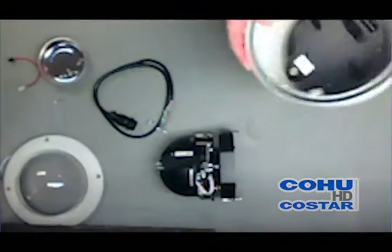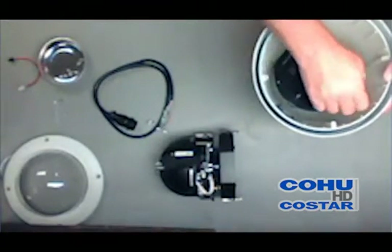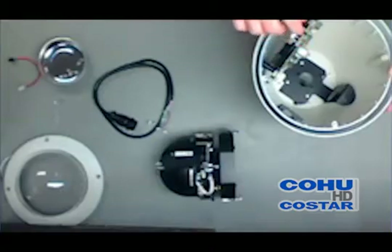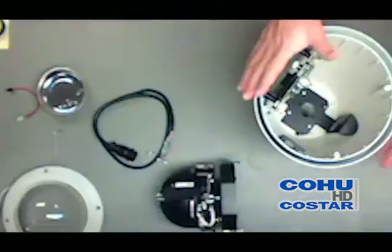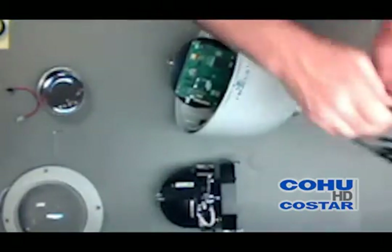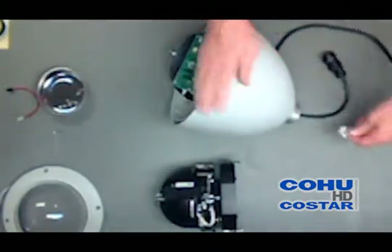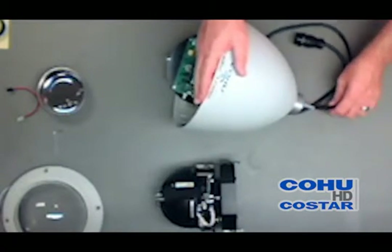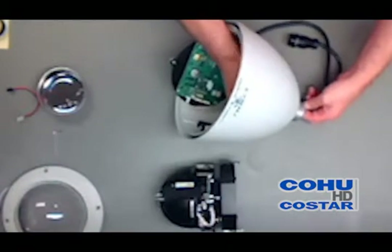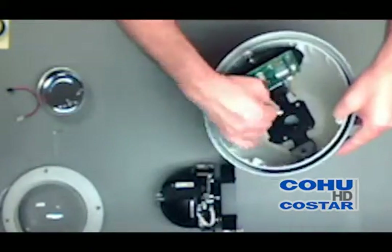Inside the dome is a power supply bracket. There is a silver screw that holds it down. Loosen the screw but do not remove it and open the bracket aside. Thread the cable through your mounting arm and through the inch and a half diameter pipe thread at the top. Secure the mounting arm with the set screw and make sure the cables are available to be plugged into the power supply board in the next step.